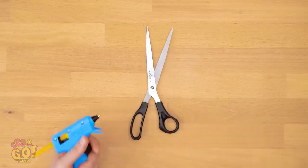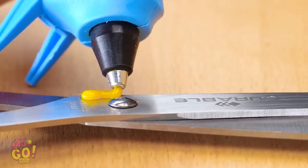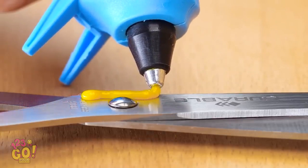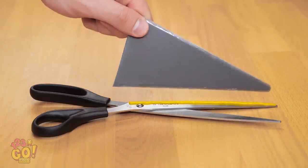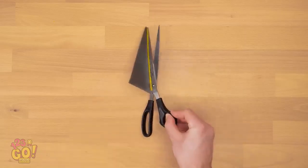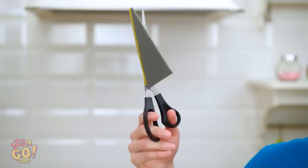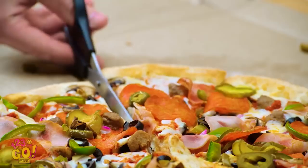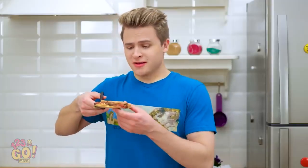Take some scissors like these, and run hot glue along one of its blades. Then stick the broken triangle piece on it. Hold it there till it dries. Now watch this — no toppings are sliding off this time! We have liftoff, ladies and gentlemen! I love you, dear slice of pizza!